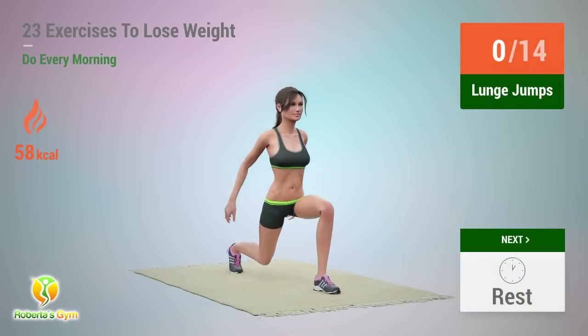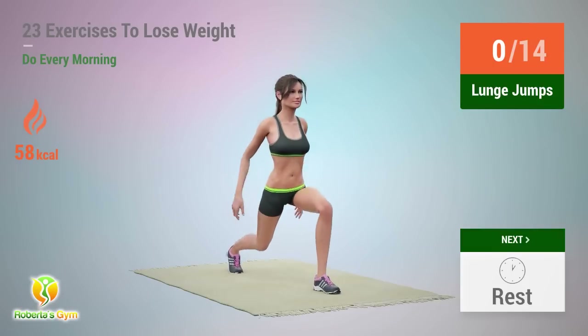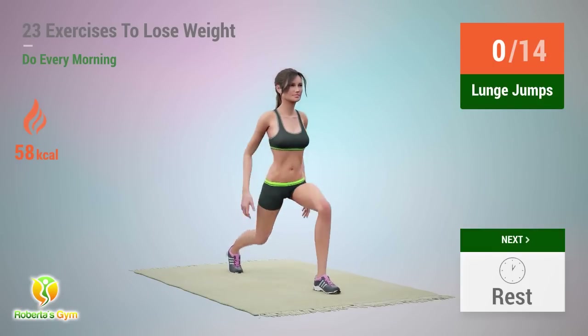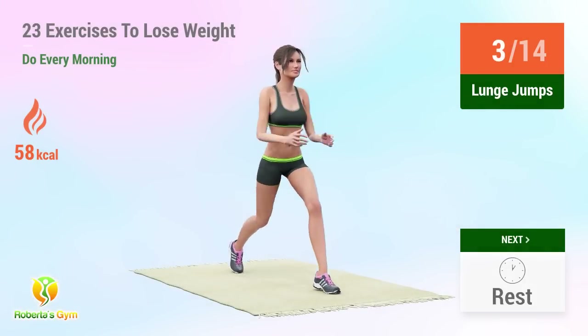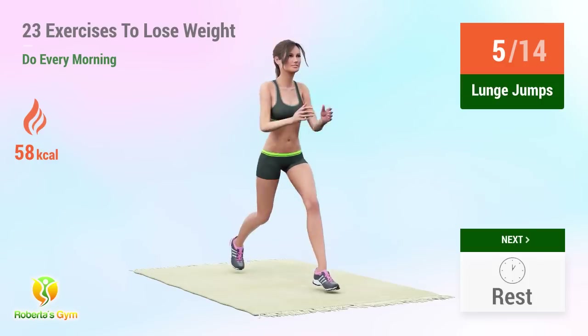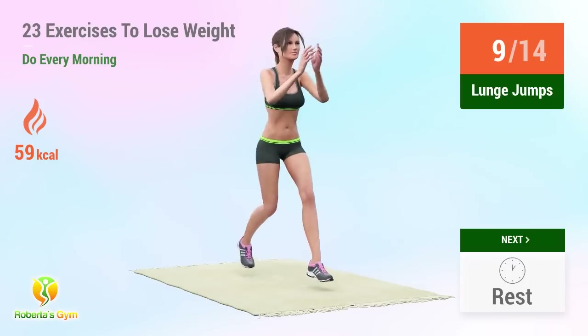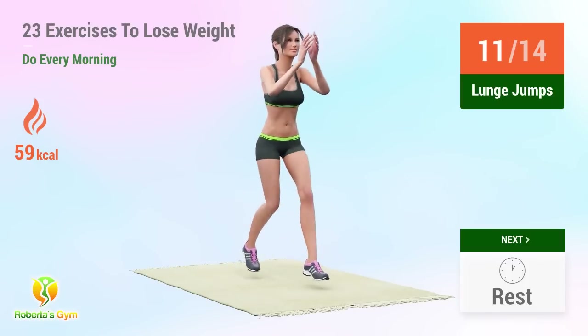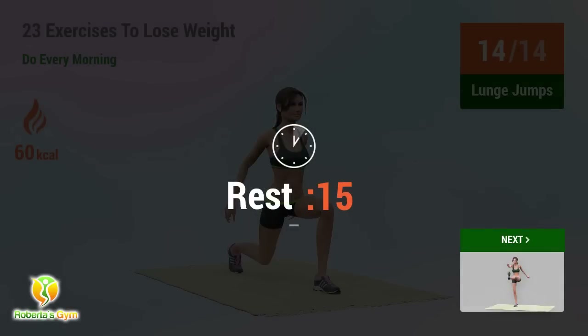Up next: lunge jumps. In 5, 4, 3. 5, 6, 7, 8, 9, 10, 11, 12, 13, 14. Rest time.